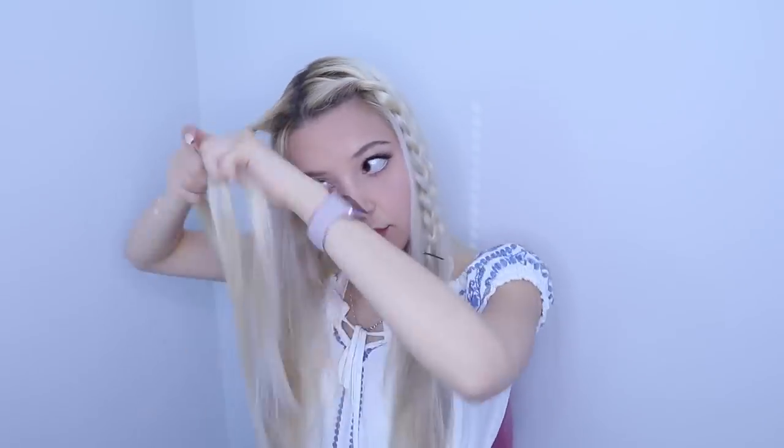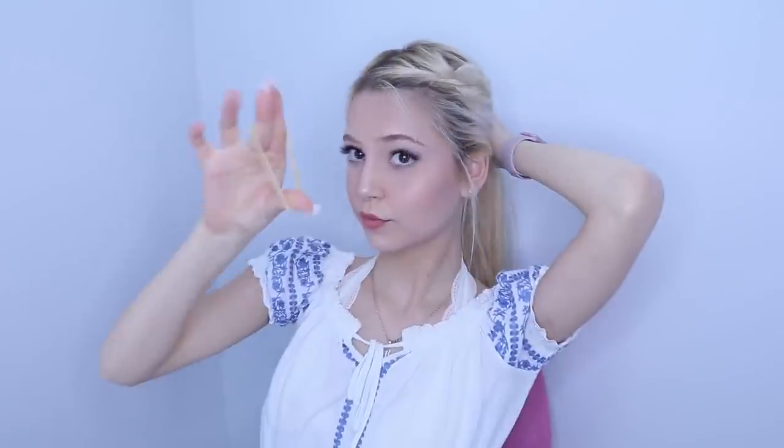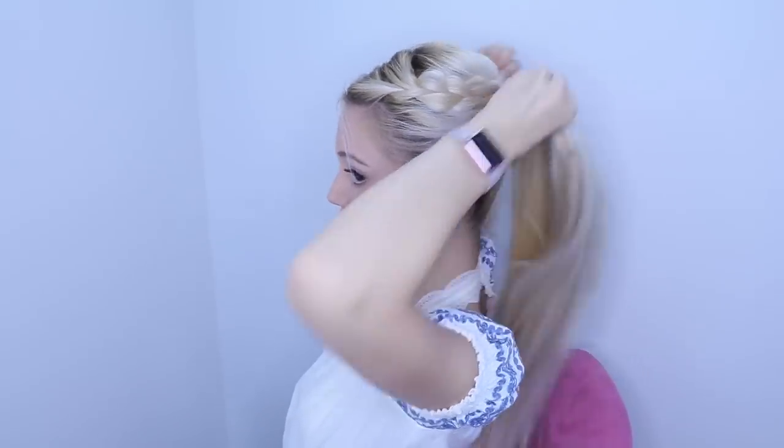Now I'm going to do the same braid on the other side. Once you're done braiding both braids and stretching them out, pull all your hair back into a ponytail with the braids. I always pull out my baby hairs in the front to make the look messier and cuter. And this is the finished look.